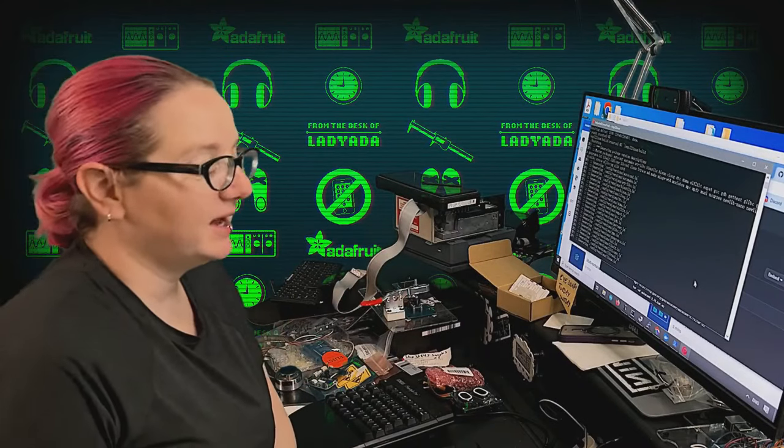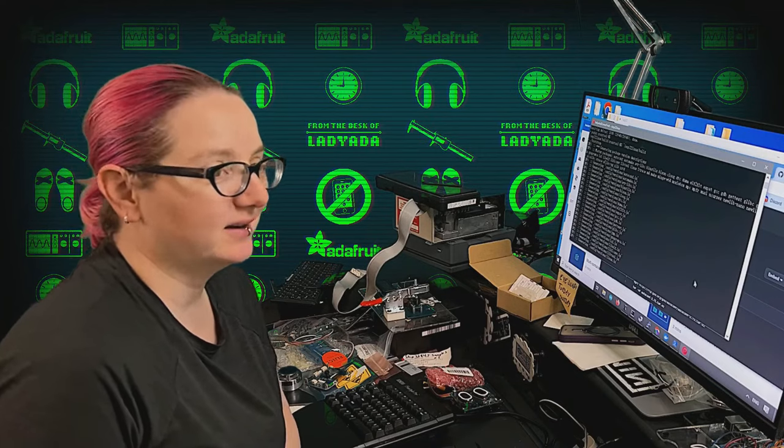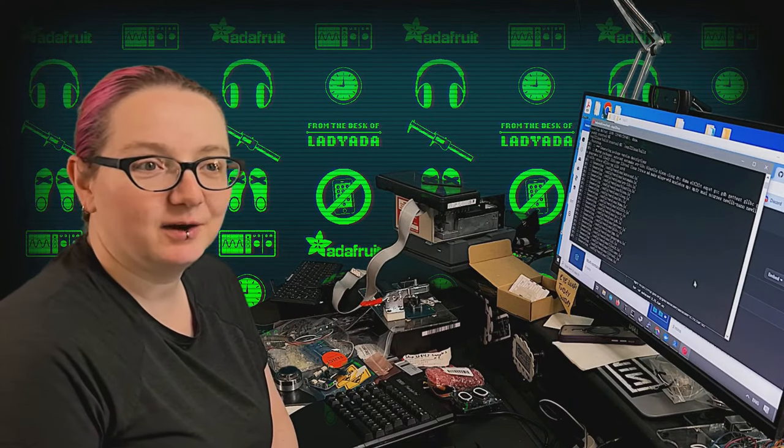Welcome to Escalade Data and welcome to my desk. Happy evening — it's the end of a nice weekend.